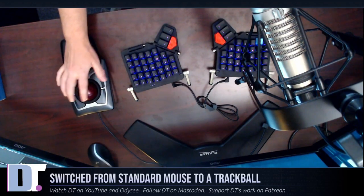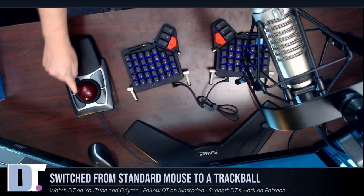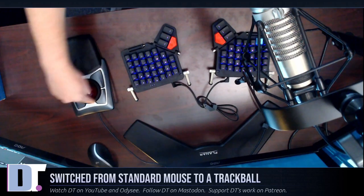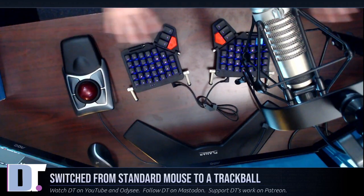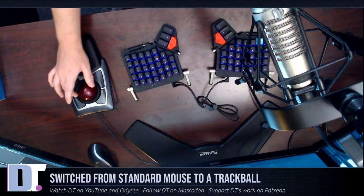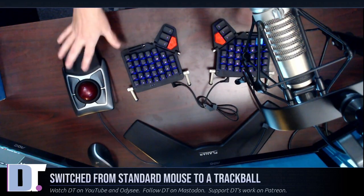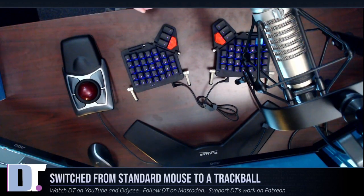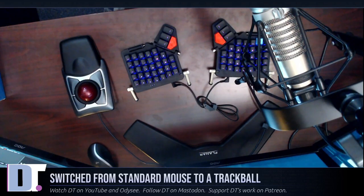If there was a downside to this particular mouse, the one thing I will say is the scroll wheel is really noisy. It makes a lot of noise — not a tactile clicky kind of noise, but more like dragging a piece of concrete across a concrete driveway. It's really gritty. I've gotten used to it, but it makes a very loud gritty noise that does get picked up on the microphone. I've noticed that sometimes if I'm doing a lot of mouse wheel scrolling, you can hear that on the mic.